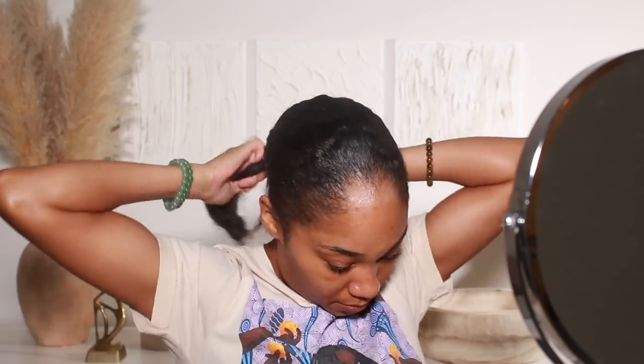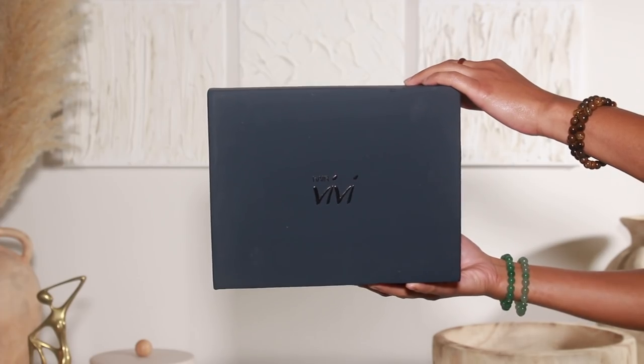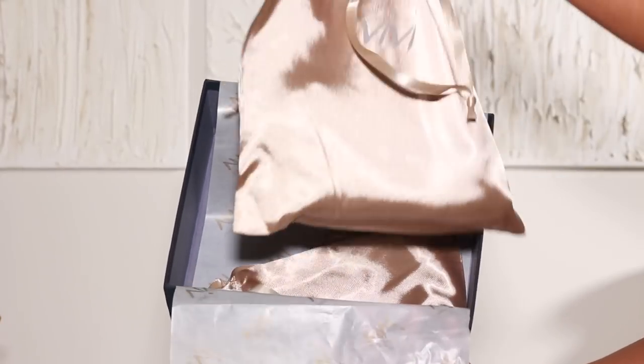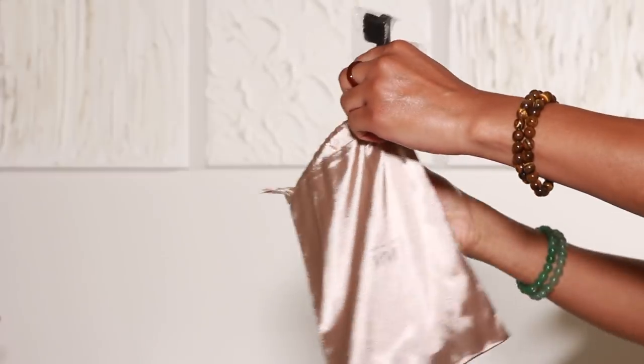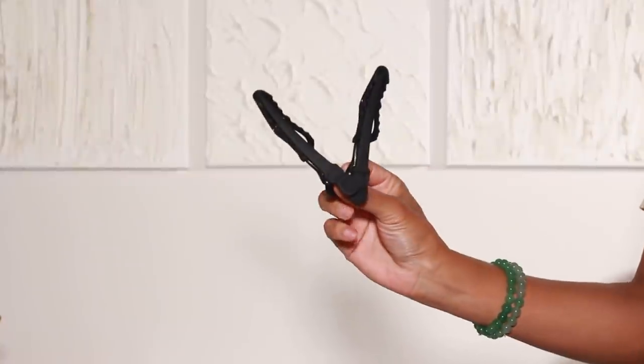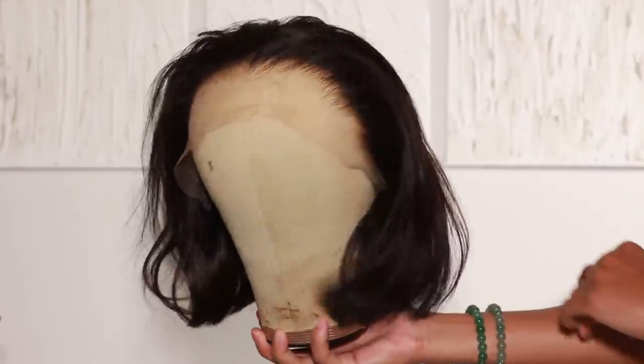Before we get started, I'm going to do my hair first and then we'll get into the makeup look. The hair I'm using today is from Hair VV — shout out to them for sponsoring today's video. This wig is freaking flawless, it's everything. Along with the wig it came with a little satin bag to store it away, some hair clips to help with the install, and a little edge comb. This is Hair VV's Kylie wig.